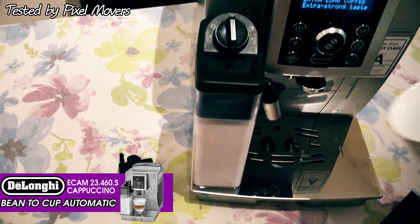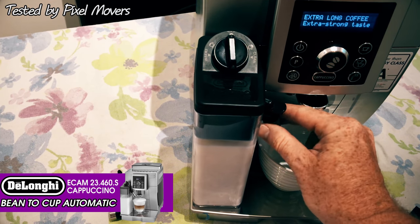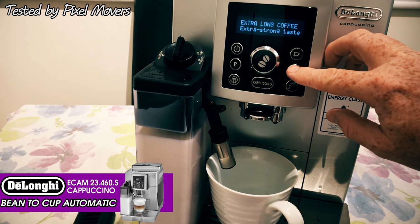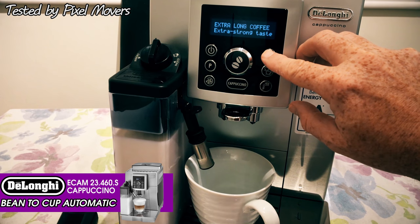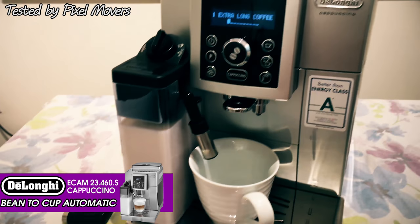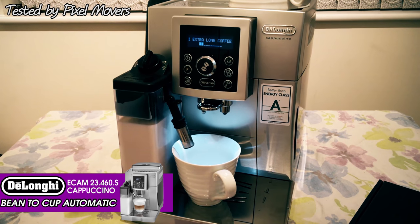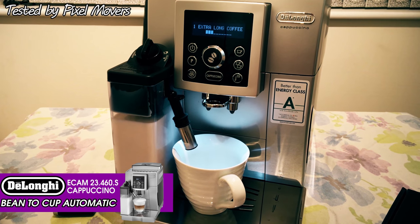Let's do a quick demonstration. Just place your cup underneath and pull this nozzle down so it's closer to the rim to avoid any splash back. These are your two different buttons for a single cup or a double shot, and then your cappuccino button for doing a straightforward cappuccino automatically. We'll press the single one - it's set to extra long coffee. Press the single button and it shows you that it's making one extra long coffee. It shows the progress in the display as it gets up to temperature first, and then once it's up to temperature it'll start dispensing.